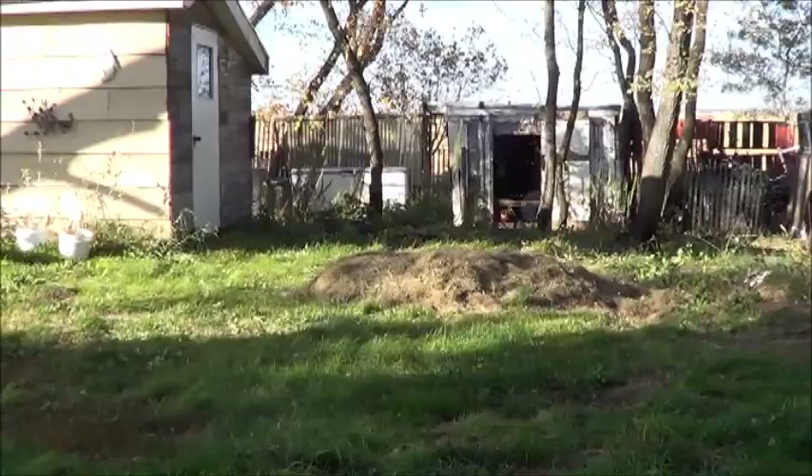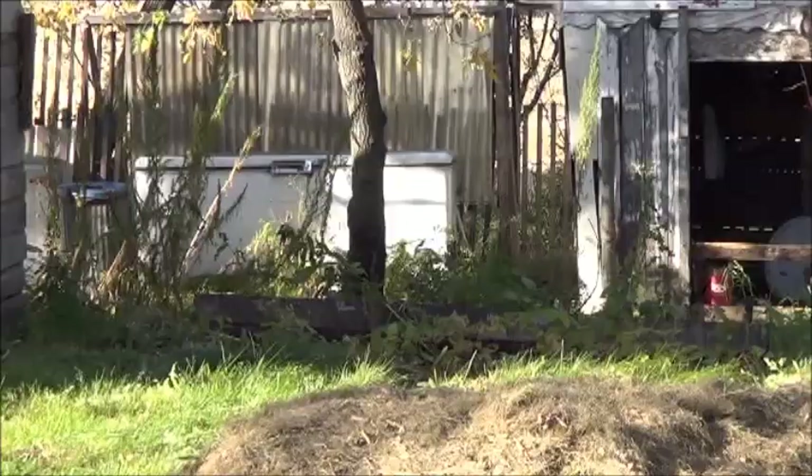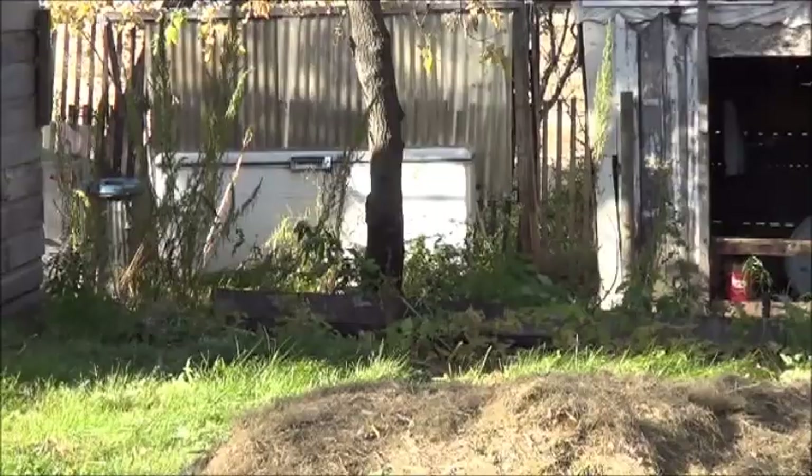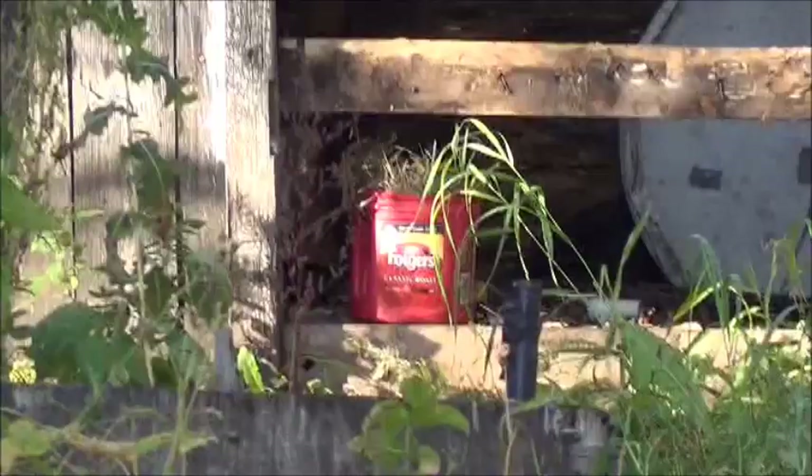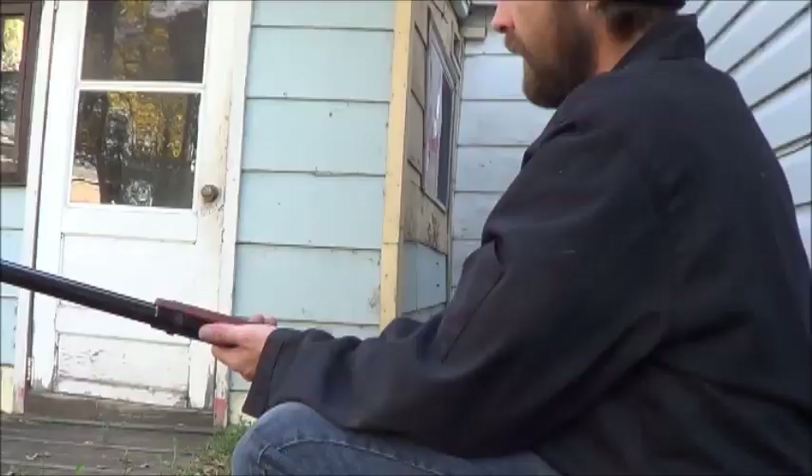I've been sitting here — squatting here, really — with the Daisy, plunking away at the garbage can, the freezer, and the Folgers can. I'm still standing by my original position that this should not be used to ethically take down a squirrel. You've got a better chance with a slingshot.